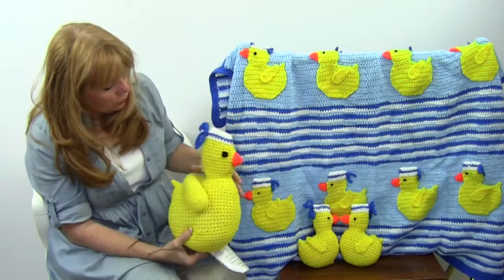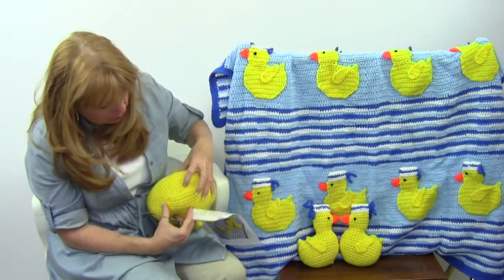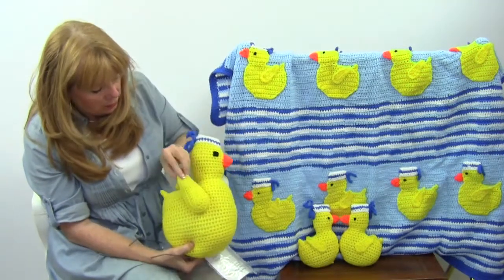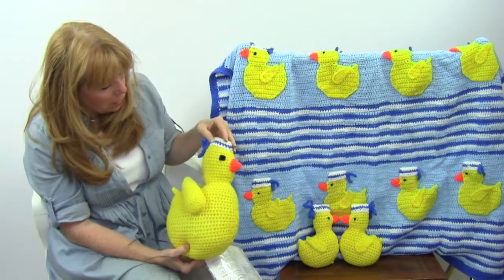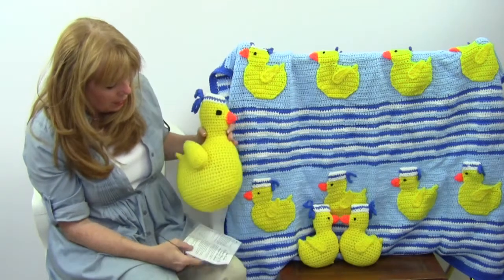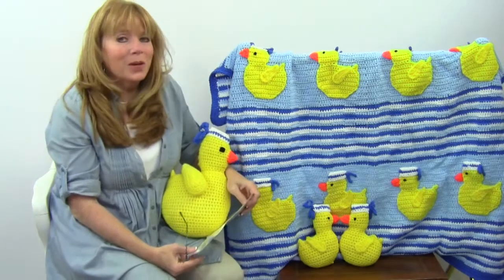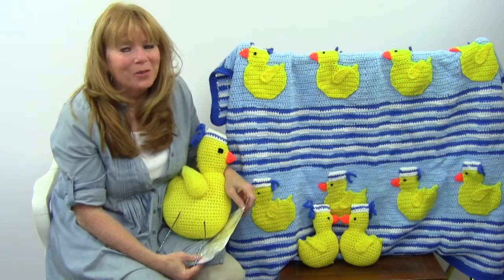The pillow is a bigger version of the smaller toys. It's created starting at the bottom with single crochet stitches, and the wings are worked separately, as is the little beak and the hat. She did a great job on this design. That is pattern number PA-792, available at maggiescrochet.com. Enjoy crochet, thank you for watching.